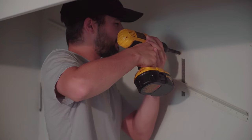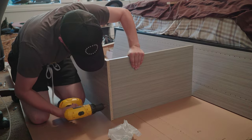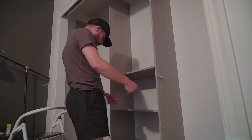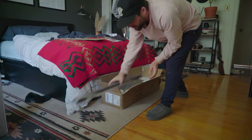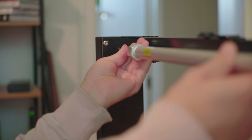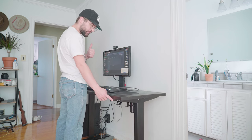Well, wish me luck. I can't believe it — let's go! And there we go. Sit-standing desk complete.